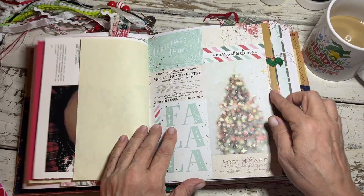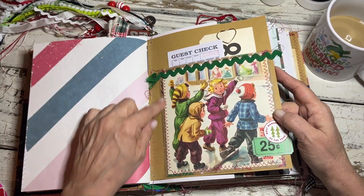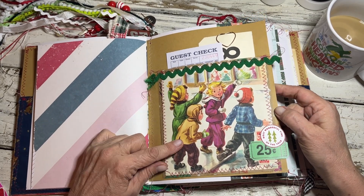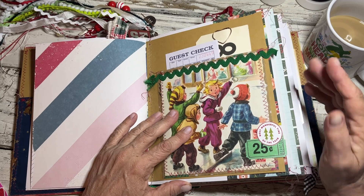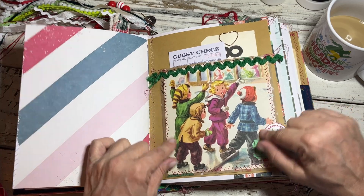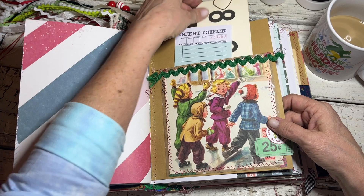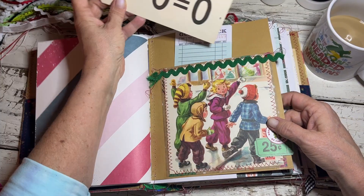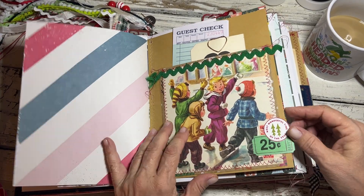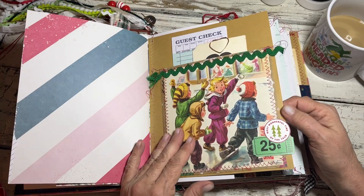In here I did make some pockets — this came out of the Frosty the Snowman book because I didn't use the file folder in this one like I did in mine. So I made her a pocket and then I put a couple of guest checks and a vintage flash card in here with a heart paper clip, so she can do whatever she wants with that. There are some other goodies in here — little die cuts and things for her to make embellishments.